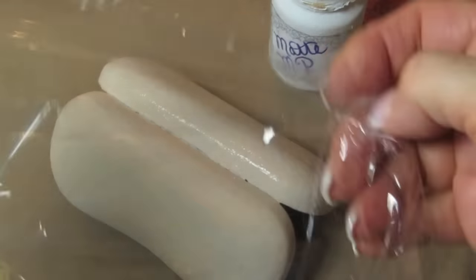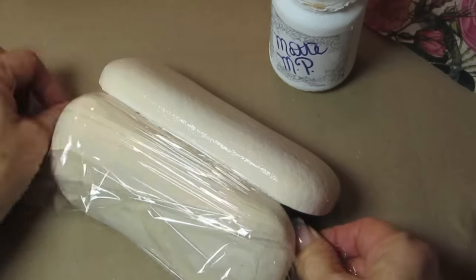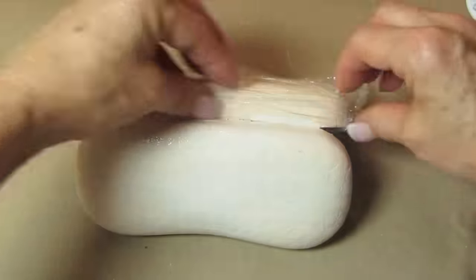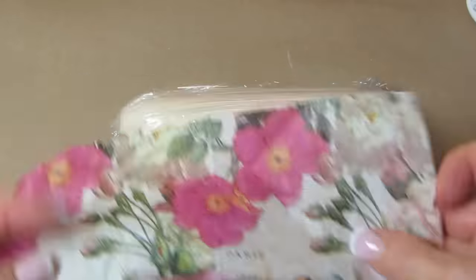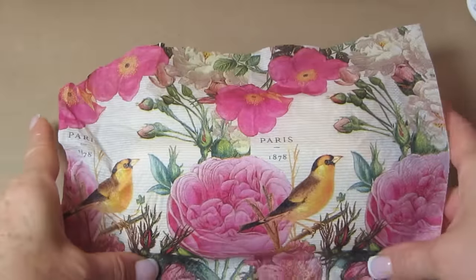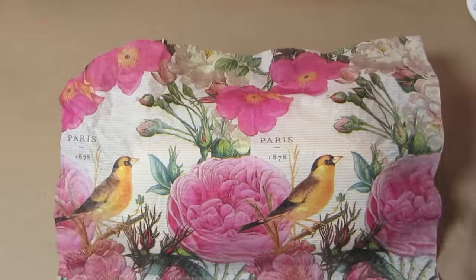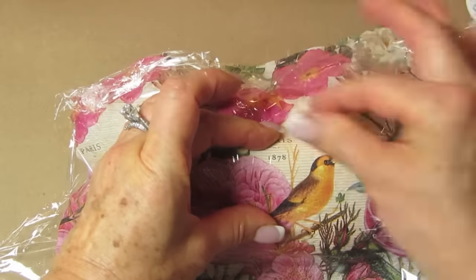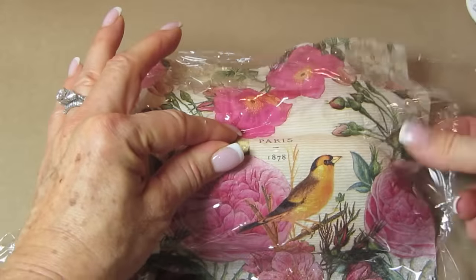Now once you've got this covered with decoupage glue, we're going to take a piece of saran wrap and place it over the side that we are not working on, so there's no decoupage glue over there. You probably want your pattern to face you in the way that when you open your case, you're going to see that the pattern looks appealing to you — so it's not upside down. Place the napkin over the area where you've just put the decoupage glue.